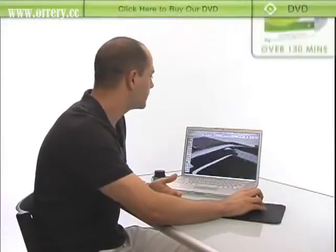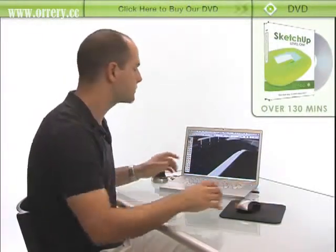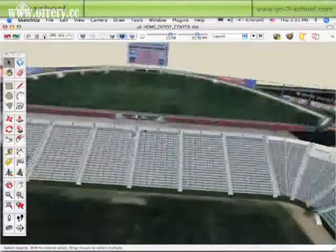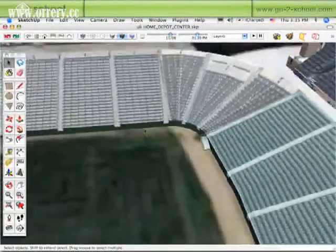You get pretty quick with that, but a lot of clients kind of get lost when I'm in there working and zooming really quick just with the mouse. So this is just a way to kind of kick back and almost use it like a video game controller. It's a lot like using a flight simulator when you've got this thing in your hand.